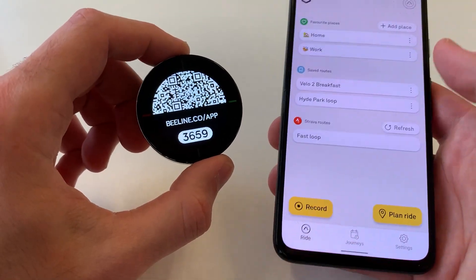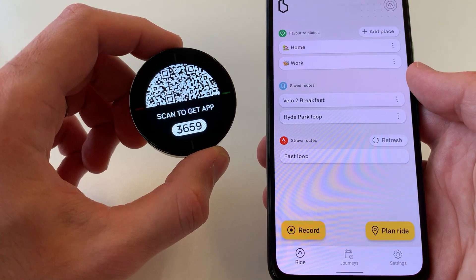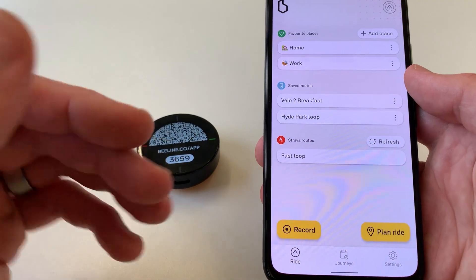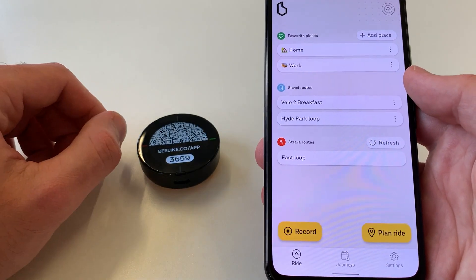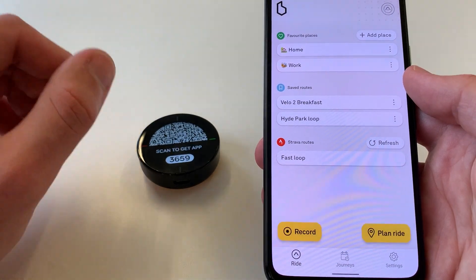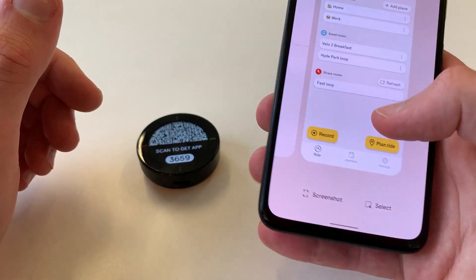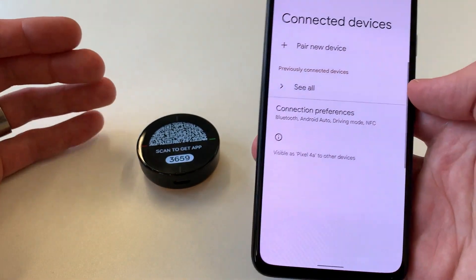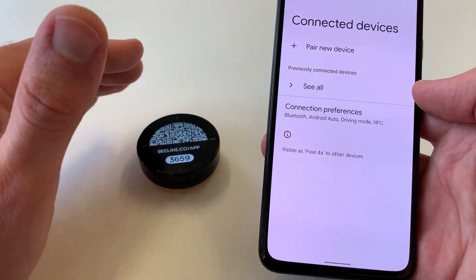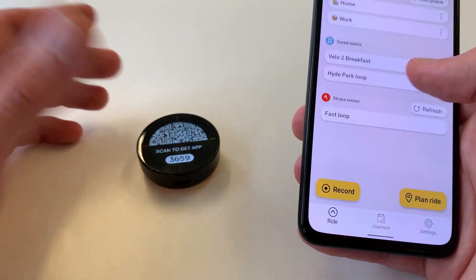Let's get our Velo 2 paired with our Android phone. This whole process is very similar to how you would do it on an iPhone, but there are a few small differences that I'll make sure to cover here. Today we're using a Google Pixel, and the process should be very similar on other Android phones. Make sure that you're not using the Bluetooth menu to pair the device, because this won't work properly. You need to make sure that you're pairing the device via the Beeline app, so make sure that's installed, then open it up and we'll be ready to pair.